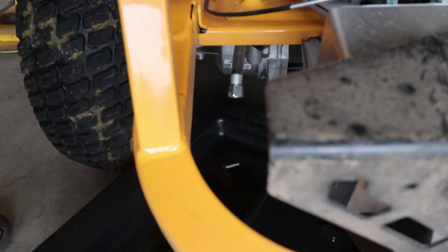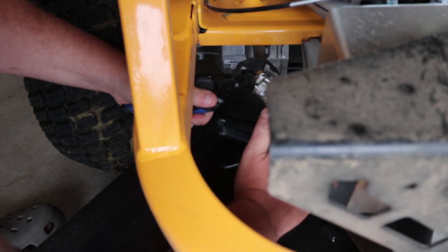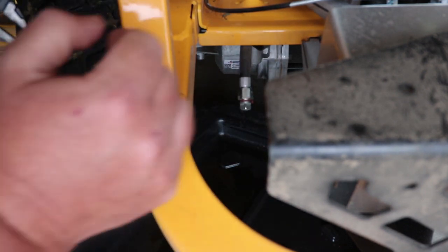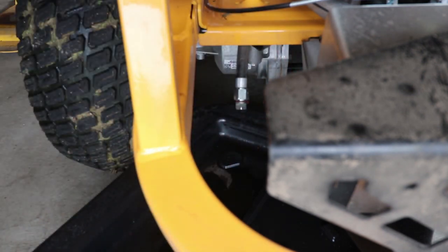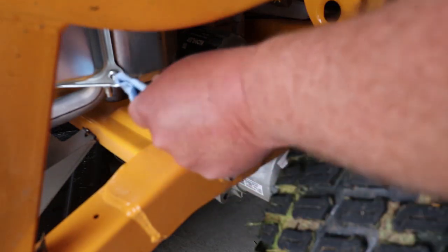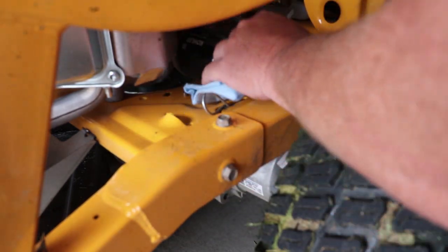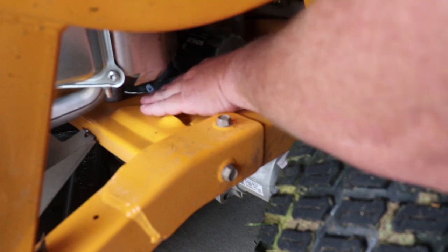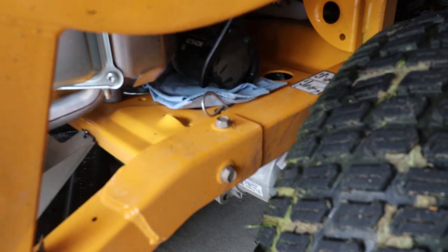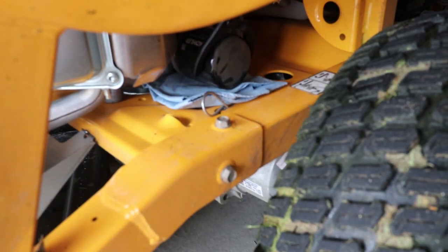Now that that's done draining, we'll put our plug back in and we'll get this oil filter off. There's really no way to put anything underneath it, so we're just going to have to put a rag underneath and then loosen it up. What I do is use a filter wrench — seems easier on a lot of stuff — so we're going to loosen this up and see what happens.